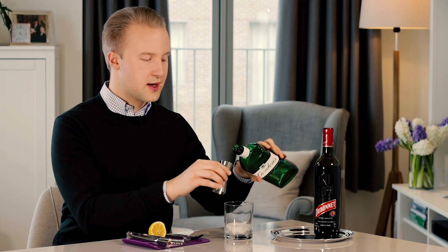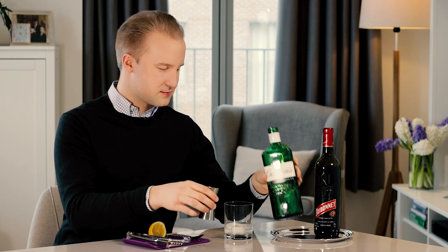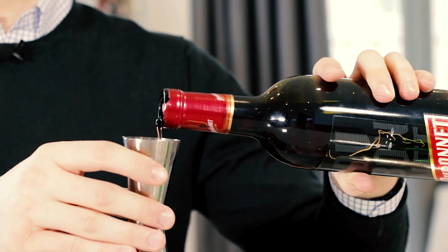Now take your measure, and it is one part gin to two parts Dubonnet. Dubonnet is a fortified red wine. It's delicious.